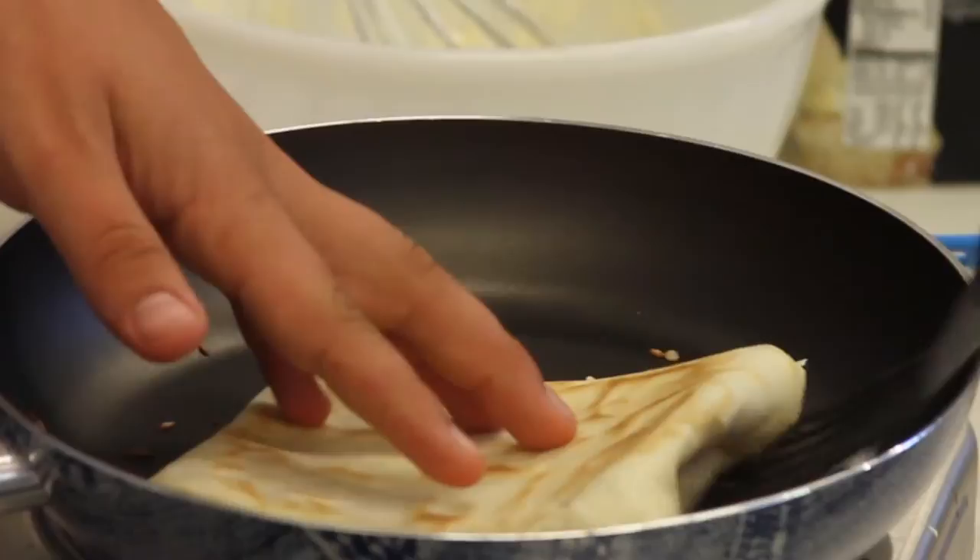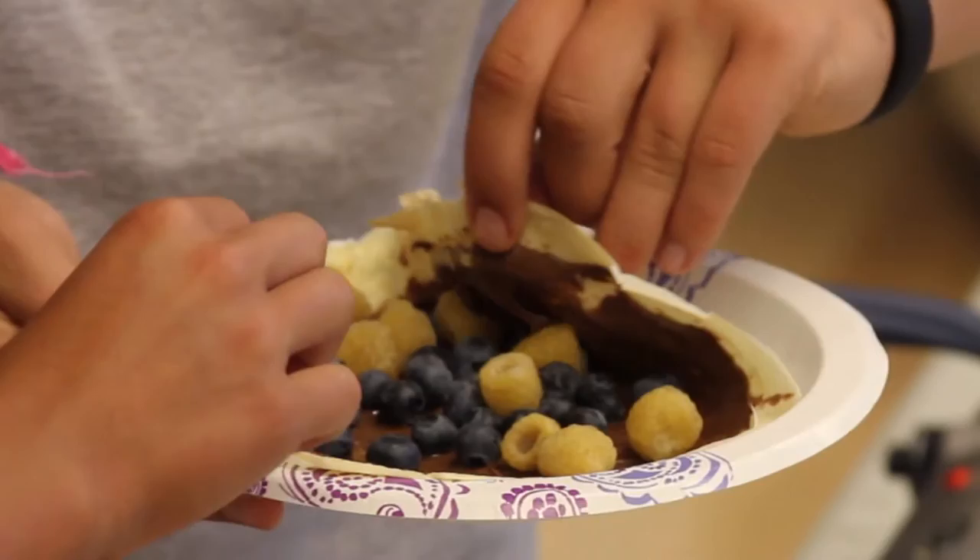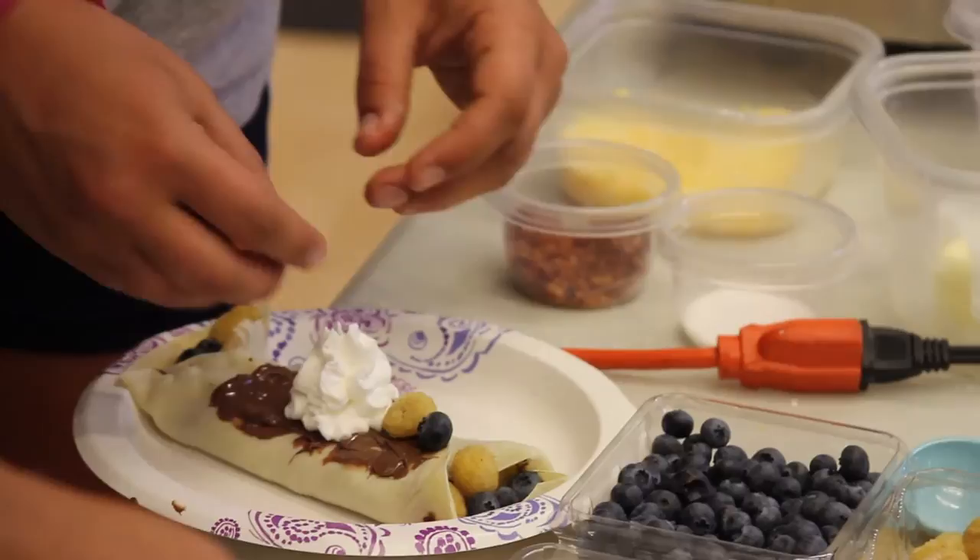If I were to make the perfect crepe, my savory crepe would be eggs with ham, cheese, onions, and tomatoes. And my sweet crepe would be ice cream, Nutella, strawberries, blueberries, and pineapple — just a lot of fruit because I like fruit a lot.